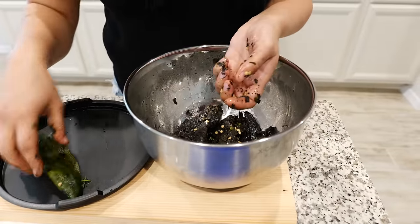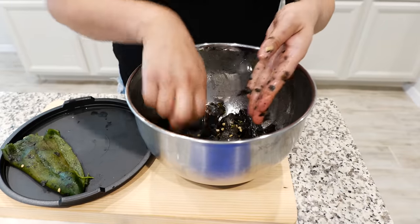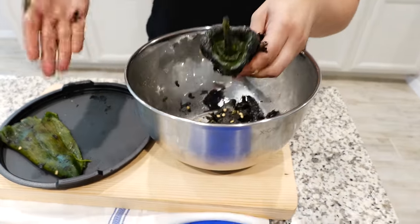Once you peel them, we're going to use Cloud's lid to place our chiles. Look — a tortilla holder! Place your chiles.